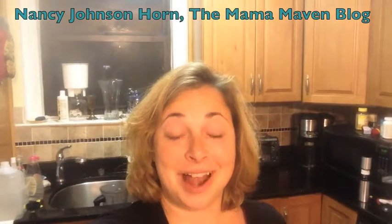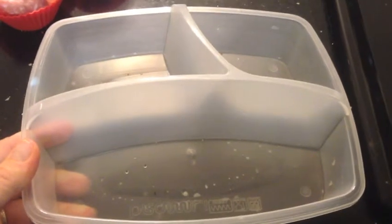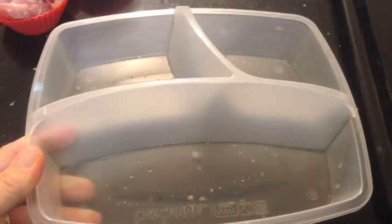Hi, Nancy Horn the Mama Maven here. I'm going to show you how easy it is to make your kids lunch. First, get a container. Any container is fine. I use this one from Target and I also use laptop lunches.